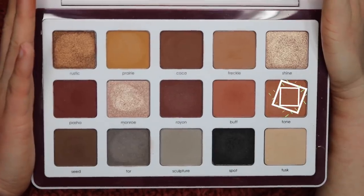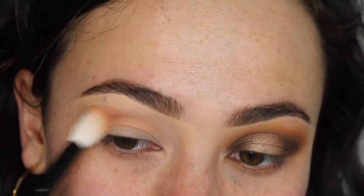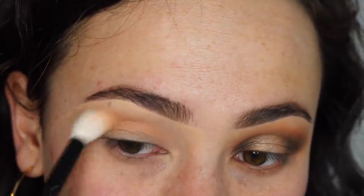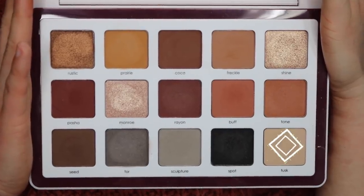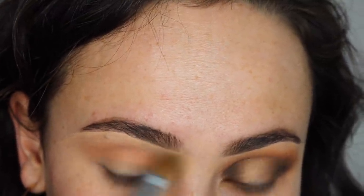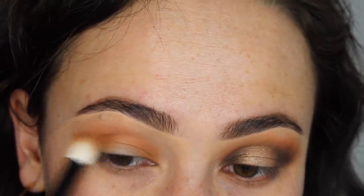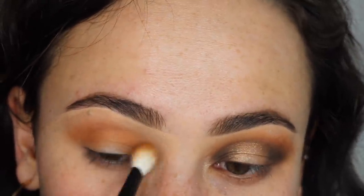I started off with the shade Tone and applied that all over my crease — Tone is the cream-to-powder formula. As you can see, it applied very light to my eyelid but blended beautifully, and I really did like that as a transition shade. The giant blending brush I'm using is the Wango 16 — it is perfect and really picks up those cream shades very well. I then took the shade Tusk, which is that cream color, and the Isom W25 and placed that right over the concealer under my eyebrow to set it. I would have preferred the shade to be just a tinge lighter, but it worked completely fine. The next shade I went into was Prairie — I love those mustardy, yellowy, brown shades.